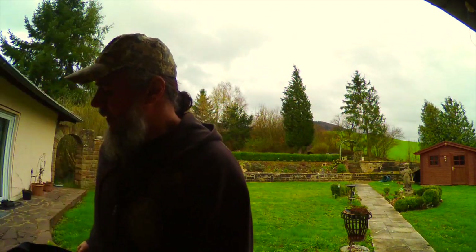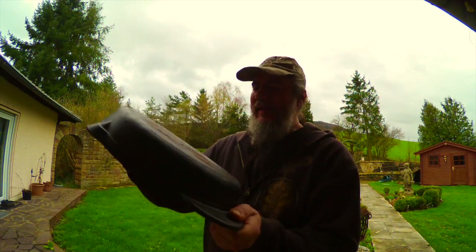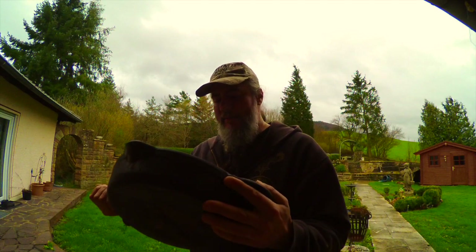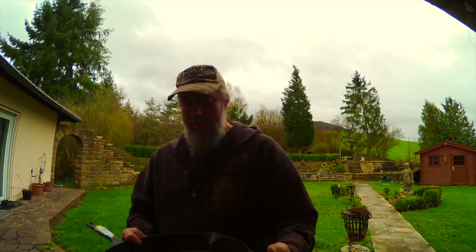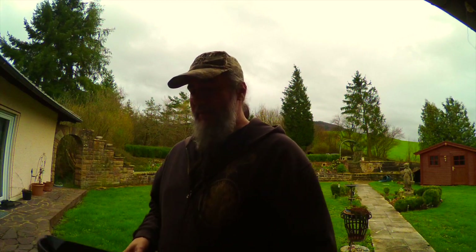I was at the thrift store yesterday and found this for four bucks — a Pioneer Woman brand skillet. I didn't know much about them; I guess they're made in China. It's obviously used, has a little bit of rust and some crap still stuck on. I'm guessing someone bought it and didn't know what they were doing. It's the same size as the Lodge, but the biggest differences are these larger pouring slots and a longer handle, which I kind of like because the 12-inch skillet gets pretty heavy and it's easier to manage with oven mitts.